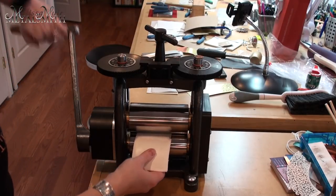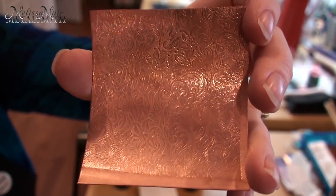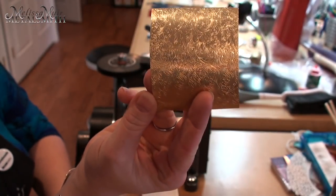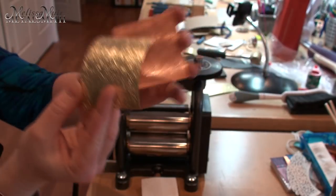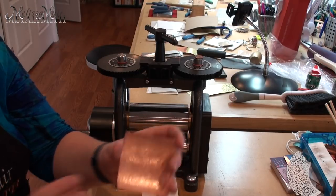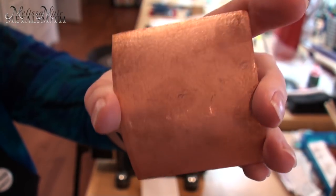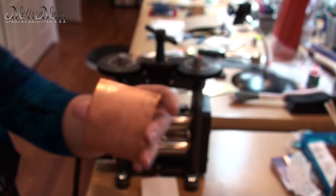That's much better. I'm giving some real effort but it's not so tight that I'm going to damage my metal. We have a beautiful pattern that has transferred over — notice that high polish. That came because my pattern itself had a nice high polish to it; whatever you have will transfer, so keep that in mind. Our six layers of paper towel worked beautifully, and we also get the benefit of a very subtle texture on the backside from the paper towel, which is kind of nice.